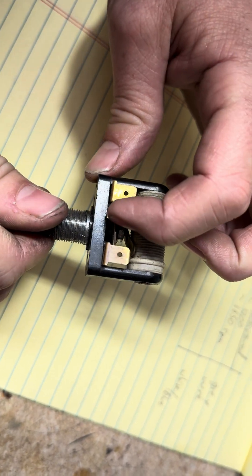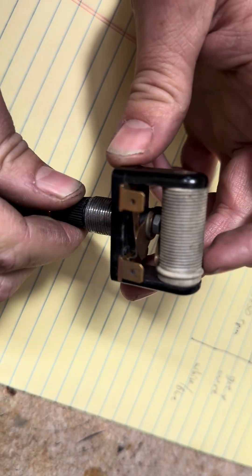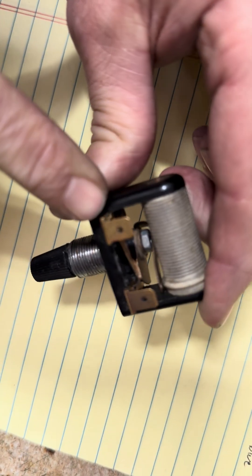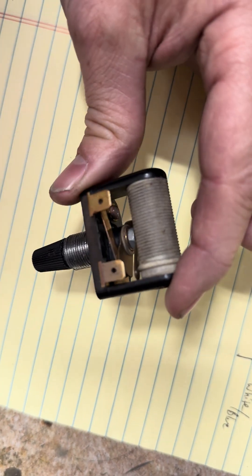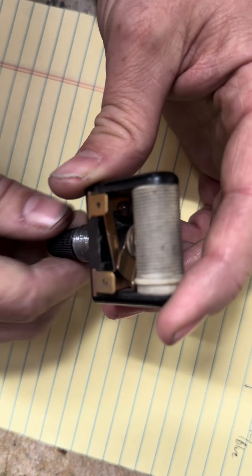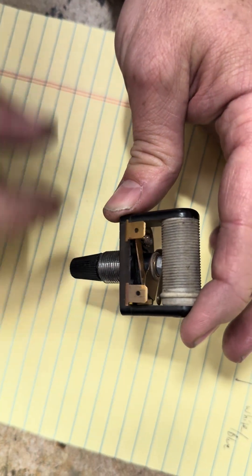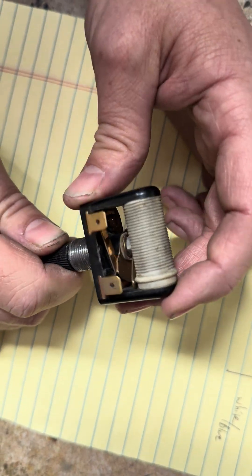When it gets to the 0-ohm side, this ramp right here actually makes contact with the spade lug terminal. As you go all the way to that side, it touches there. That's very important because it bypasses the resistor wire and prevents overheating when there's very minimal resistance. It basically shorts one side to the other rather than going through a minimal amount of resistor wire, and that's what prevents it from burning out.